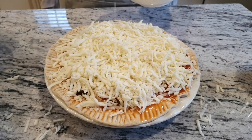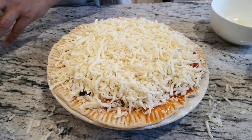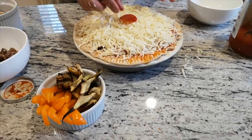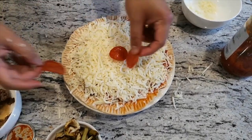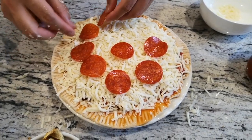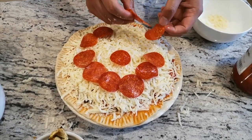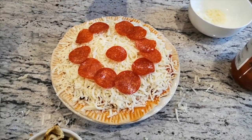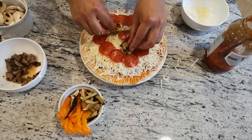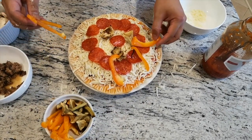A little bit more — it doesn't hurt. Let's get it all covered up. I'm going to dress up the top with some pepperoni. Like I said earlier, you can definitely make this a very fun family-oriented activity when you're doing the pizza pie. You can have your kids with you. I also want to add some bell pepper — let's pretend I'm healthy, gotta get in some vegetables somehow.